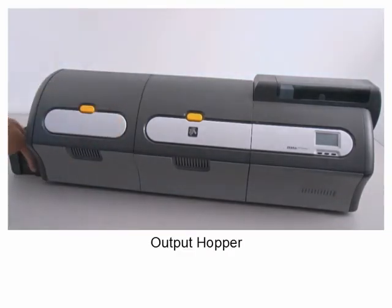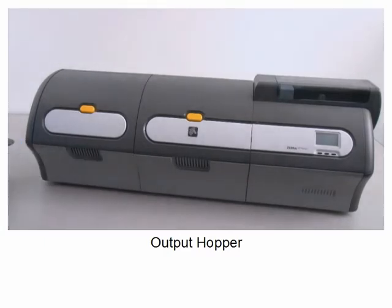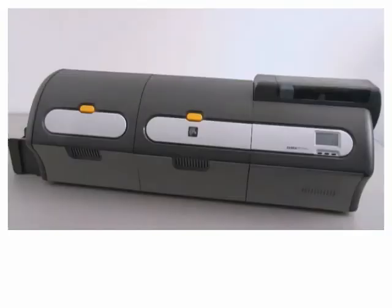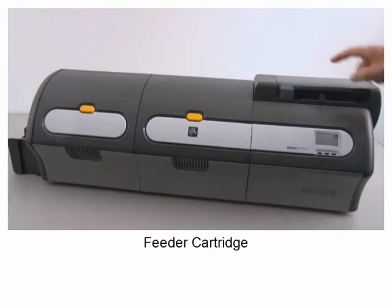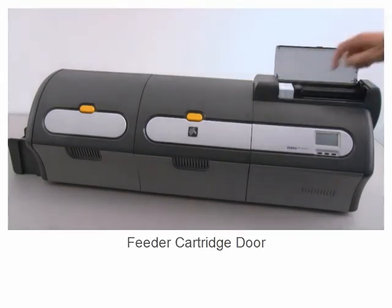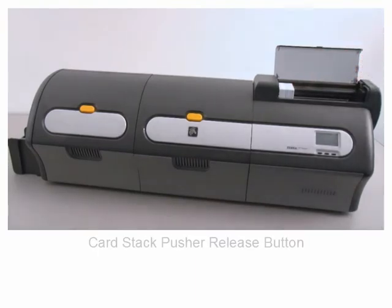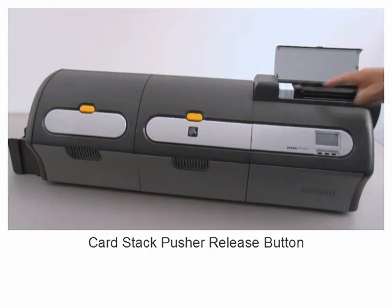Output hopper. Feeder cartridge. Feeder cartridge door. Card stack pusher. Card stack pusher release button.